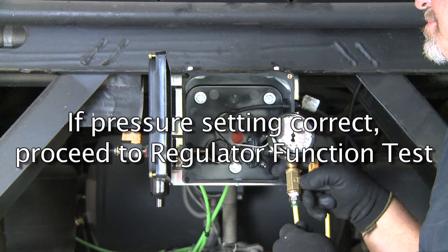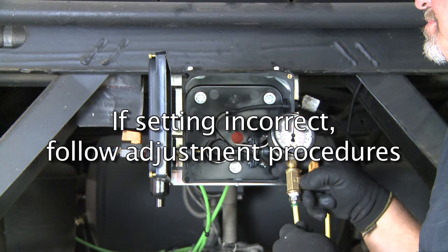If the pressure setting is correct, proceed to the regulator function test. If the setting is incorrect, follow the adjustment procedures in the next steps.